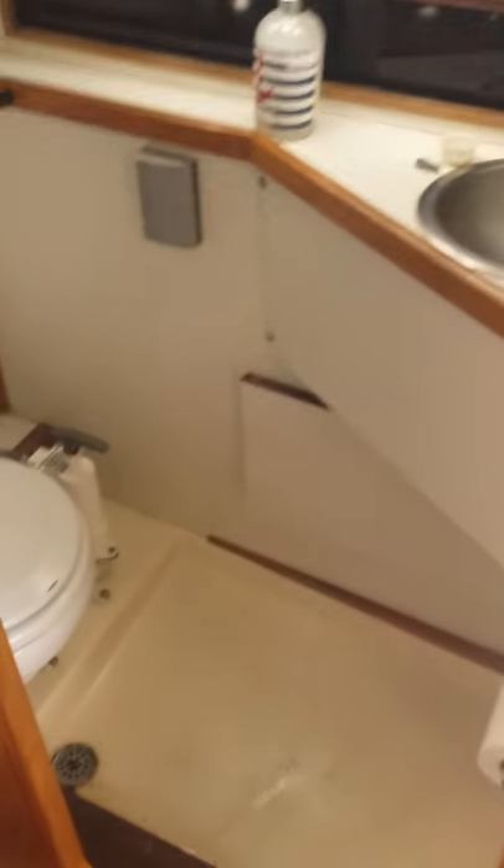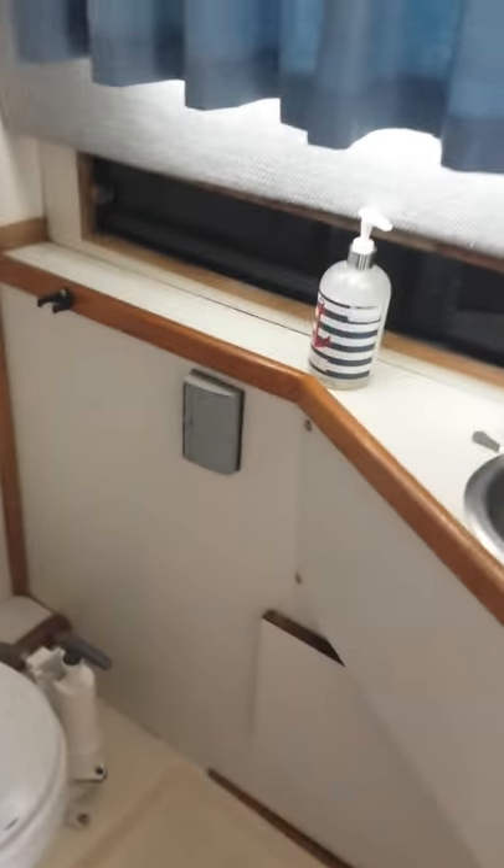This side here's the head — nice size head, which has a handheld shower in it. The door closes off and it is done. Nice and bright, a lot of room.